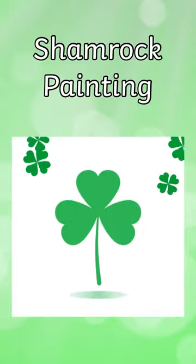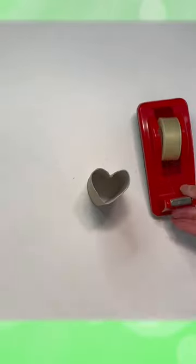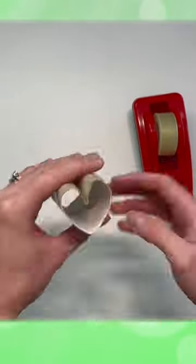Let's paint a shamrock together. Take a cardboard tube and fold it into a heart shape, securing it in place using some tape.